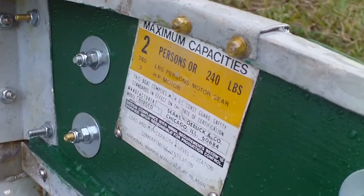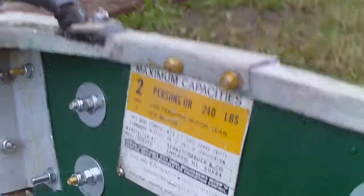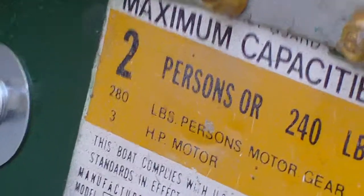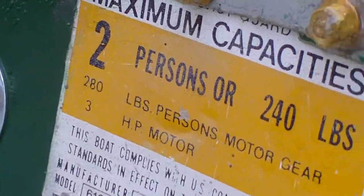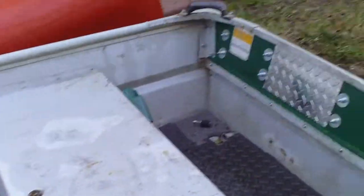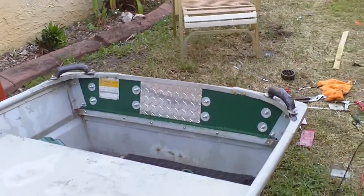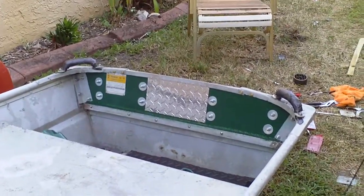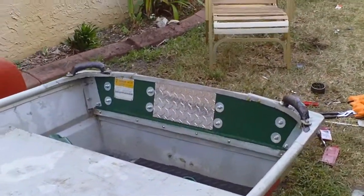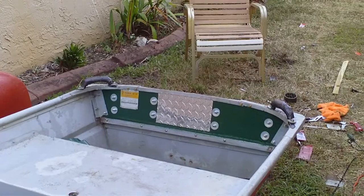The boat's rated specs are max capacity of two people, 280 pounds, and three horsepower. We're going to be surpassing that by about five times. I ran a 9.9 on this boat a few years back with a buddy of mine, and I was probably going close to 30 miles an hour with that 9.9 — somewhere around 28 to 30.